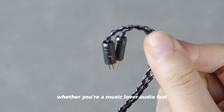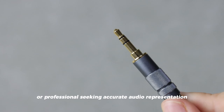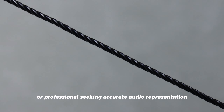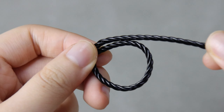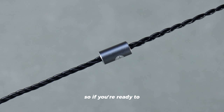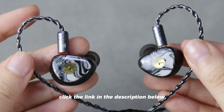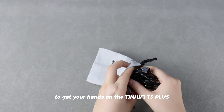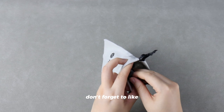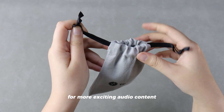Whether you're a music lover, audiophile, or professional seeking accurate audio representation, the TINHUFI T3 Plus is a perfect choice. If you're ready to elevate your audio journey to the next level, click the link in the description below to get your hands on the TINHUFI T3 Plus. Don't forget to like, comment, and subscribe to our channel for more exciting audio content.